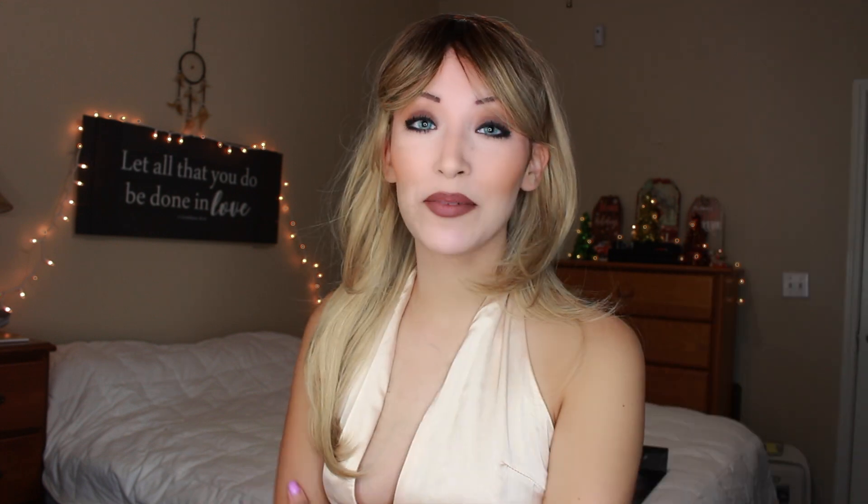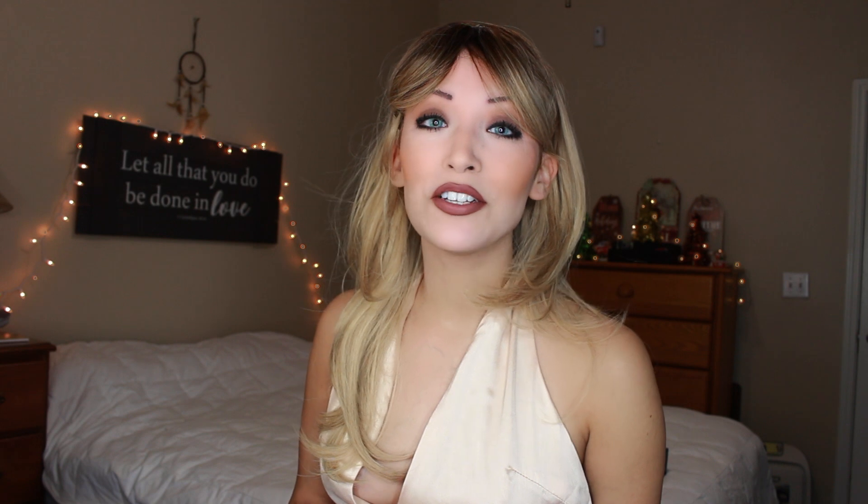Hi everyone and welcome to part two of my Cameron Diaz The Mask makeup tutorial. I really wanted to do this for Halloween 2020 but unfortunately due to COVID there are a lot of restrictions and I just didn't want to go all out just to stay home, so hopefully next year we can do this look.